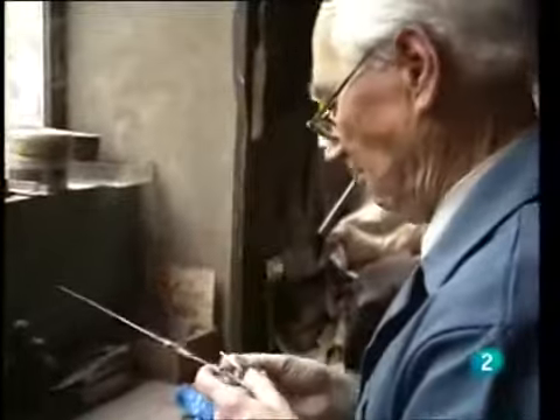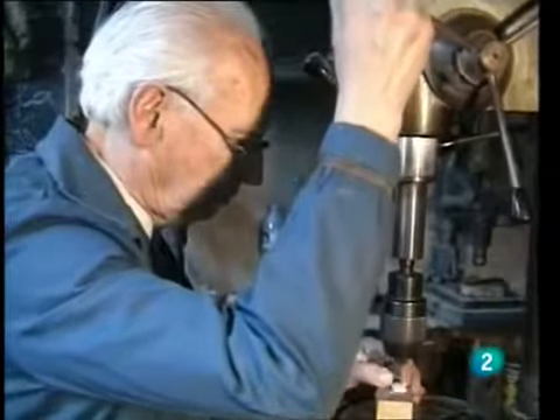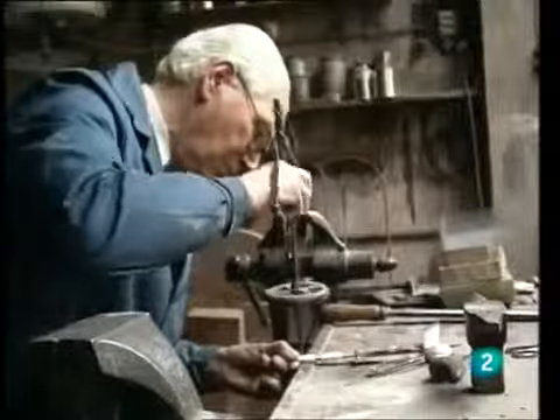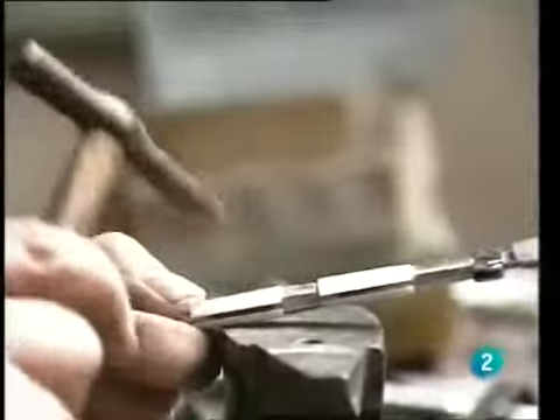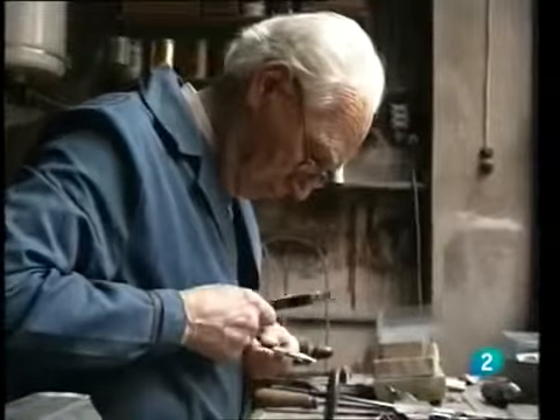As in the previous processes, during the handle assembly, marking is followed by drilling, then countersinking with the bola, preparation of the rivet, riveting, and final adjustment with the file. Precision and patience come together to complete the mounting of the knife handle.